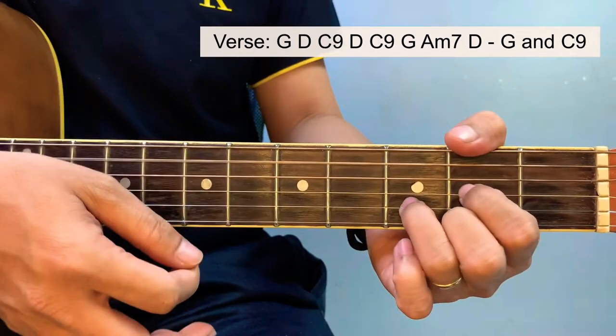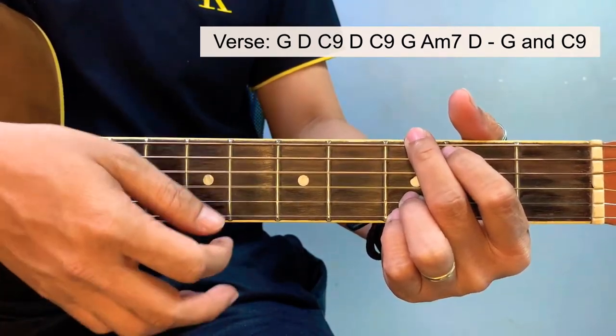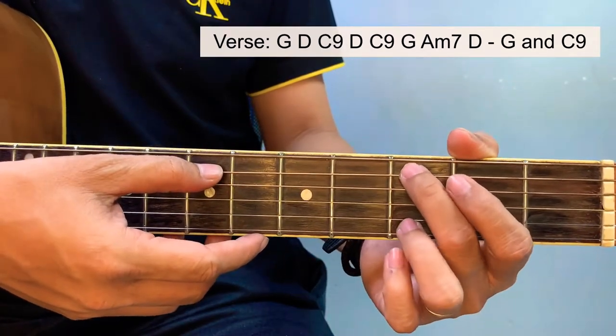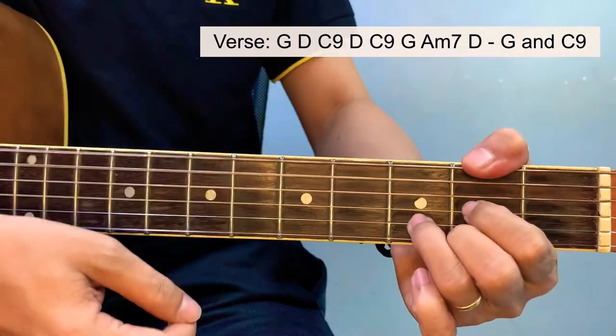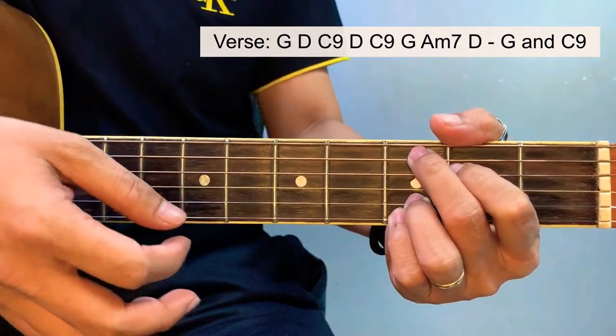For the second verse, instead of G, we'll be having a C chord — C at 9 — for the second part. And then we proceed to chorus.